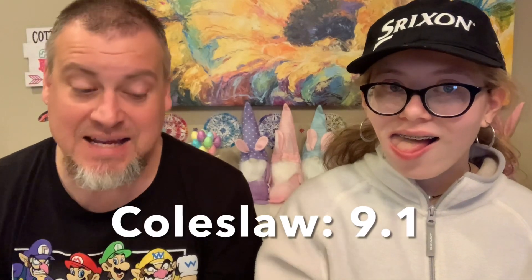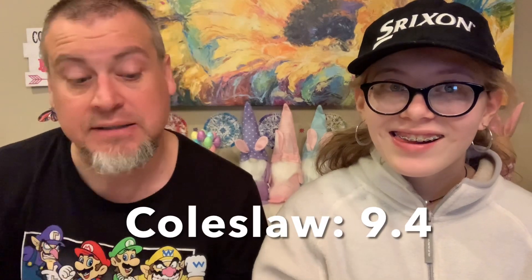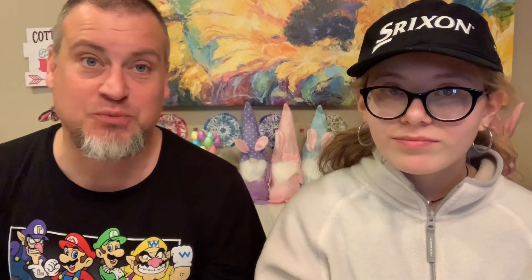Mercy gives the coleslaw a 9.1. I am going to go higher — my highest score ever on this channel for any taste test was a Shamrock Oreo McFlurry at 9.5, and this just misses that. It's a 9.4 for me — a very strong A. You know the biggest chicken chain in the world beginning with K — really known for their coleslaw — and I like this better than theirs. This was amazing; I could eat two of these myself.